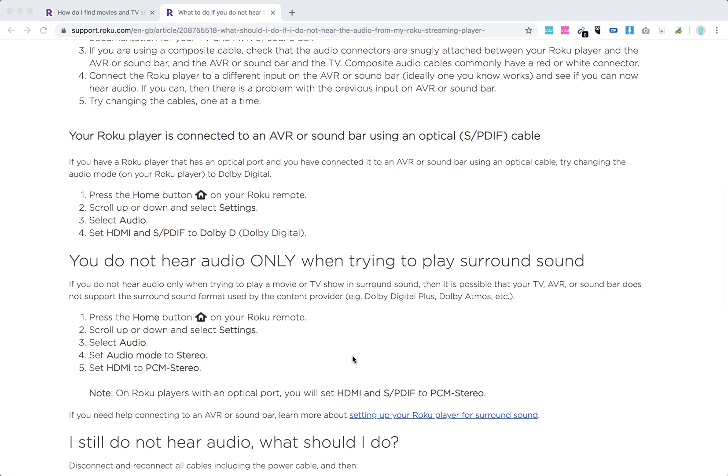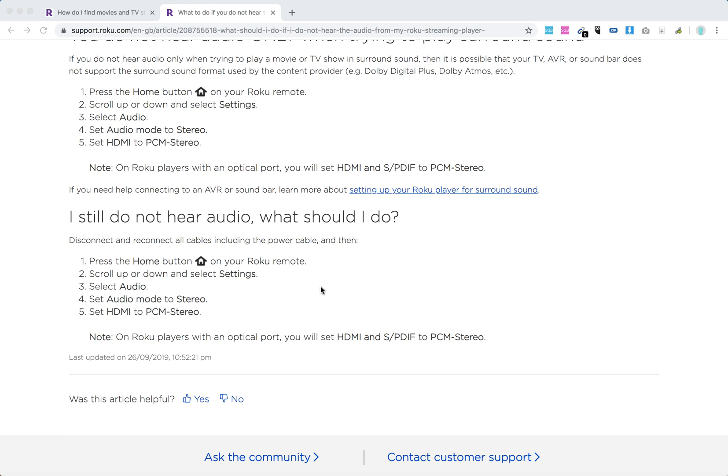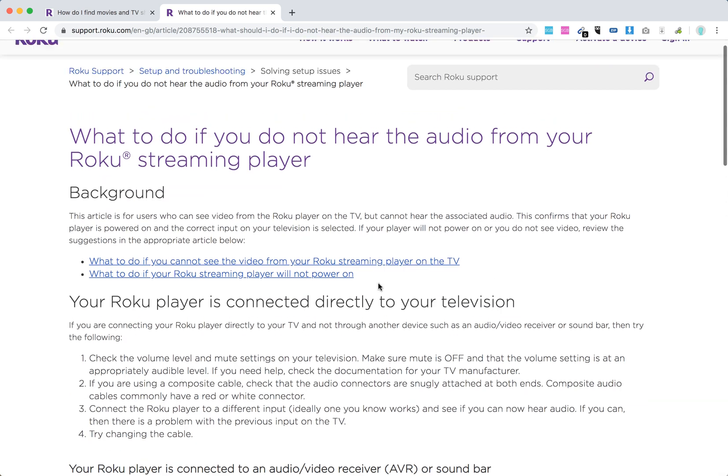So there you have it. You can also set audio settings to stereo, or set HDMI to PCM stereo. Play with these settings in the audio menu of your settings, and hopefully at least some of it will help you.